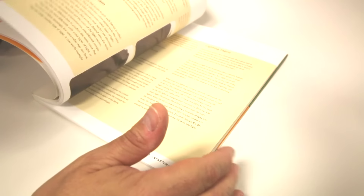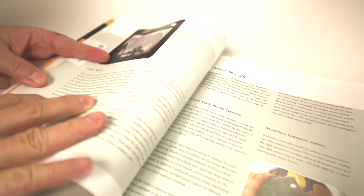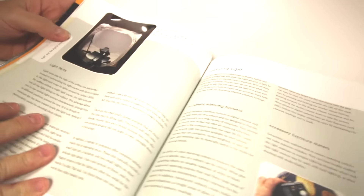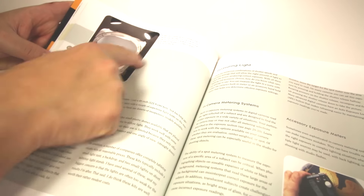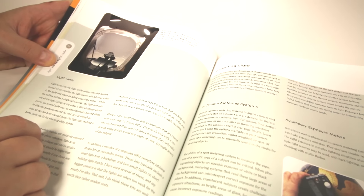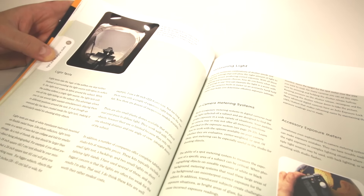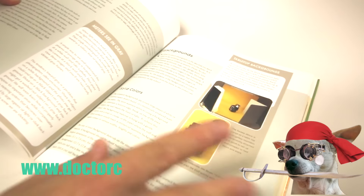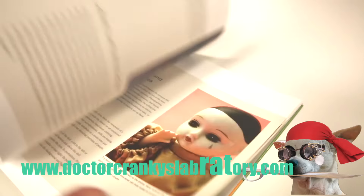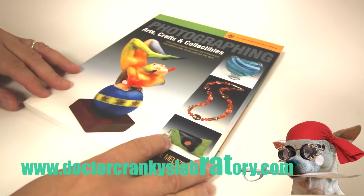I bring it to your attention because here in the laboratory we're always looking for interesting ways of doing photography. If you go on Amazon there are lots of setups you can get relatively cheap that will make your models really stand out, so you can get going with very little.